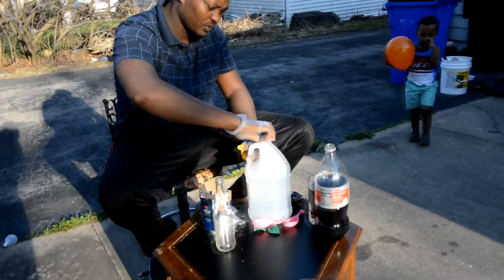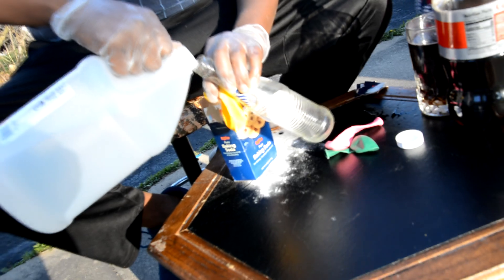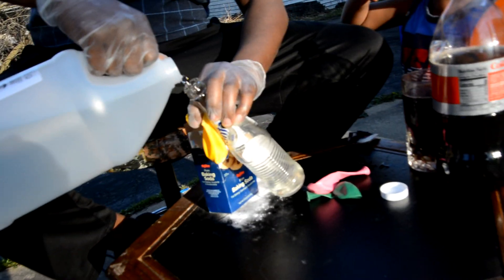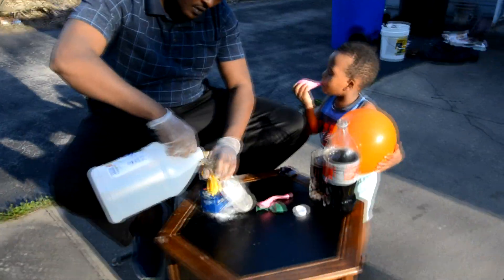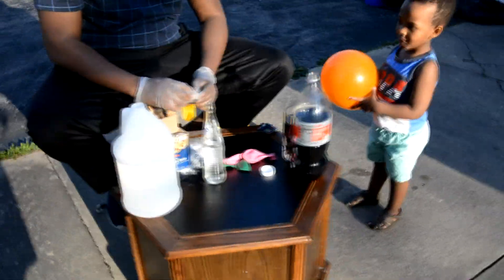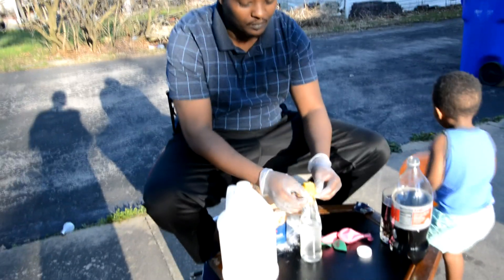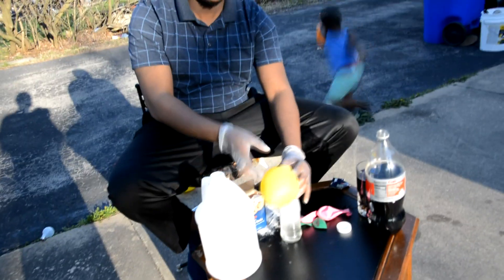Now we're gonna put vinegar in the bottle. We're gonna put vinegar in the bottle, and then you take this one. It's hard to blow it up, right? I'm gonna show you a trick — be ready for this one. It's gonna blow the balloon. And then when you grow up, you can show your kids this. You can see how it's blowing the balloon.